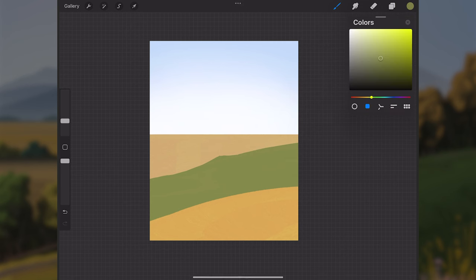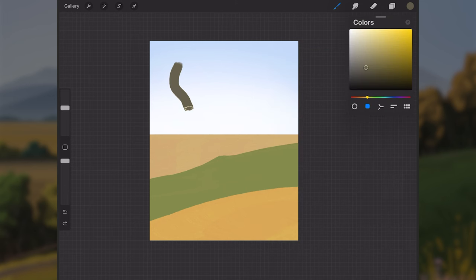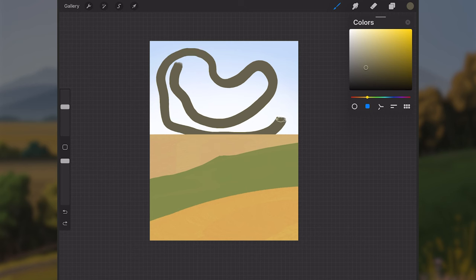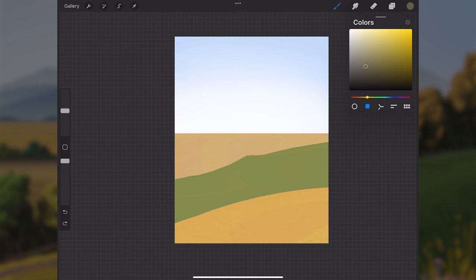I'll sample the green we used for the mid-ground hill layer, pull it less saturated and darker, and shift the color toward warmer oranges — almost like a brown. I'll also switch to the flat paint too brush, which follows the stroke direction differently from the flat paint brush.